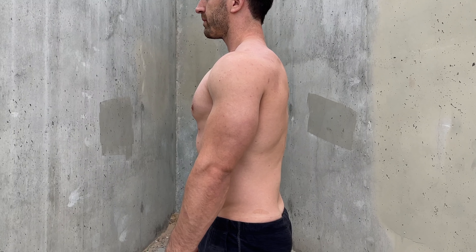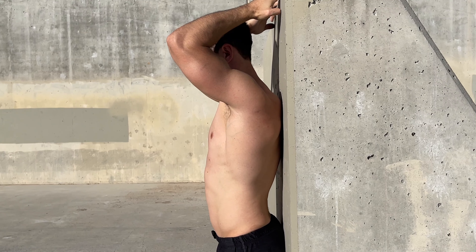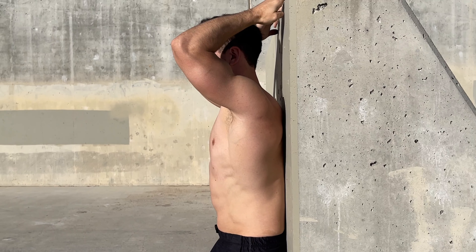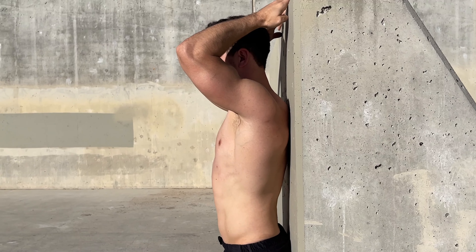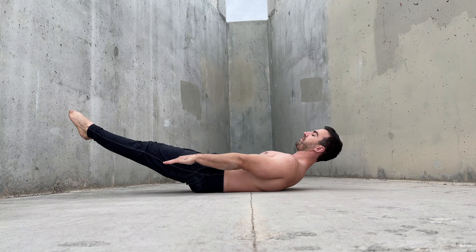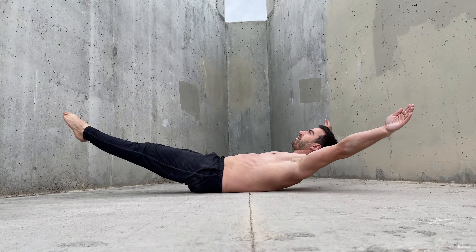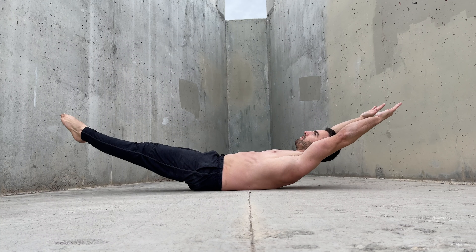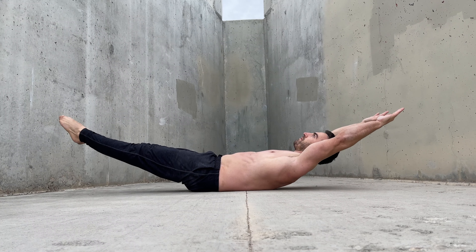The muscles responsible for posteriorly tilting the pelvis are the abs and glutes. Each of these muscles will contribute more or less in different positions. For example, in the supine hollow body hold, the abs do most of the work as the hips are slightly flexed and glute activation would oppose this.